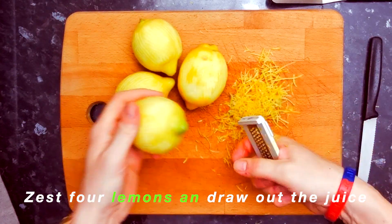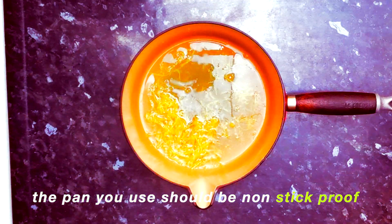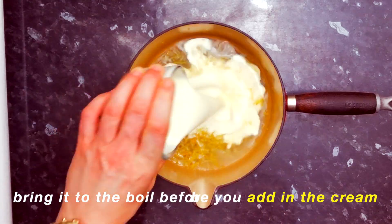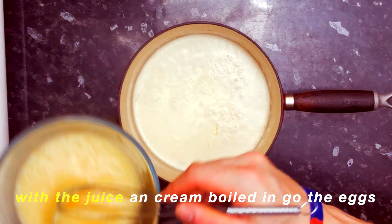Zest the lemons and draw out the juice. The pan you use should be non-stick. Bring it to the boil before you add in the cream — that's infused flavour, keep the zestiness clean.